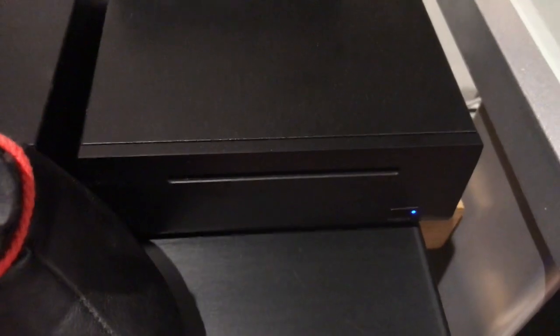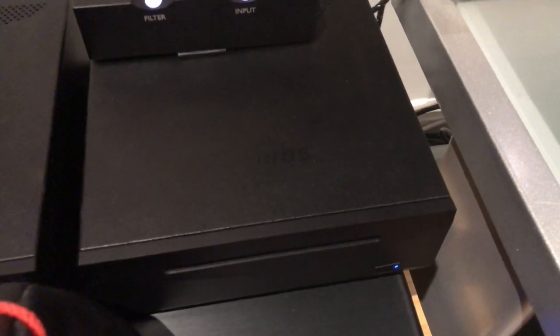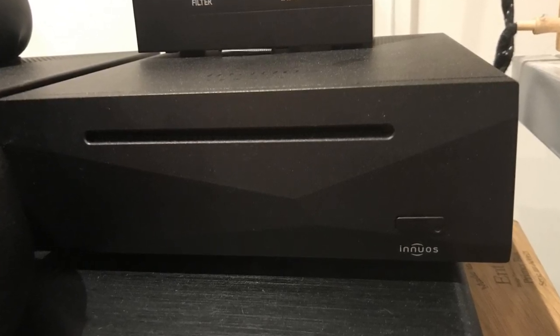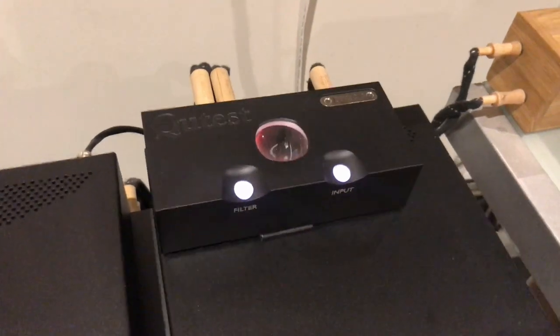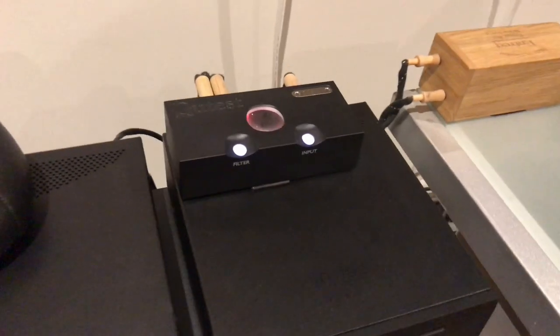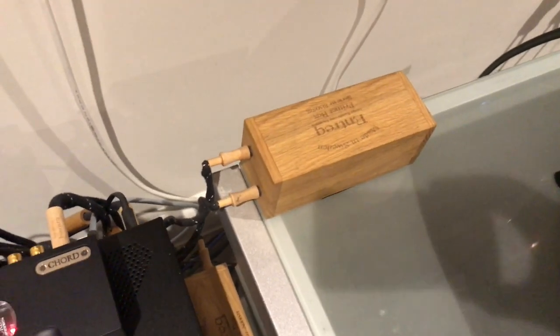I also have an Innuos CD ripper and streamer. The reason I went for that is because it's very smooth and the components are laid out so they don't interfere with one another and are very well screened. I've also got the Chord Cutest DAC, and for me that's all about timing — this thing times fantastically well and uses its own type of DAC rather than the off-the-shelf chips many other companies use. I'm using a linear power supply with the Innuos as well, and Entreq cables throughout, which really help with glare and hash.